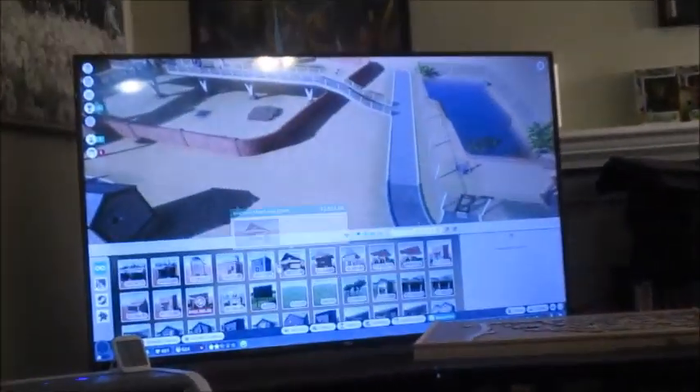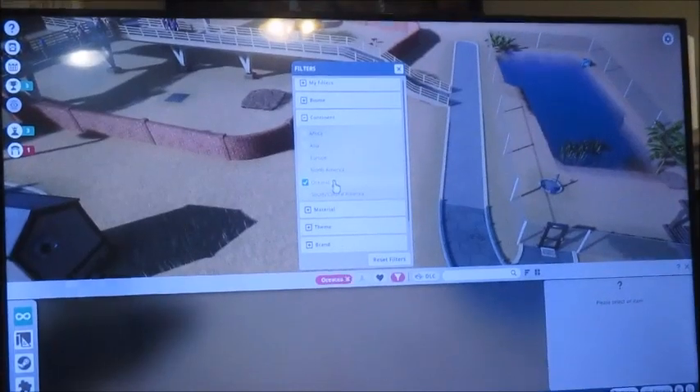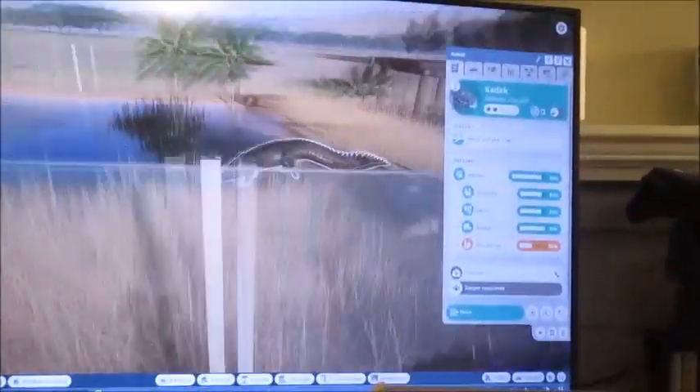We had to put a pause on the gorillas in Planet Zoo because they all cost conservation bucks and we didn't have enough, so we moved on to the crocodiles, which is the last of our Australian animals. I got a place on the trip for the kangaroos - and look at him go!